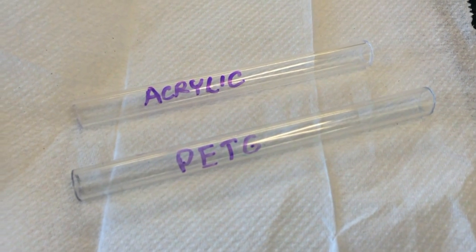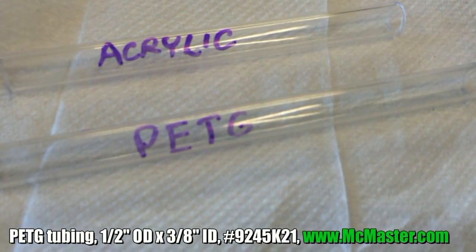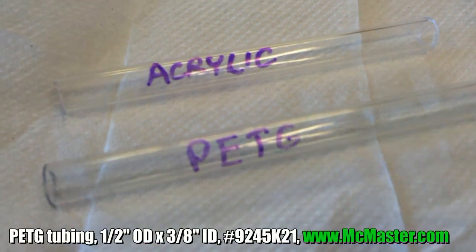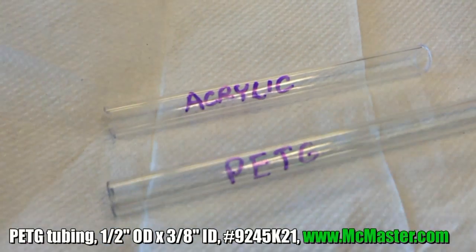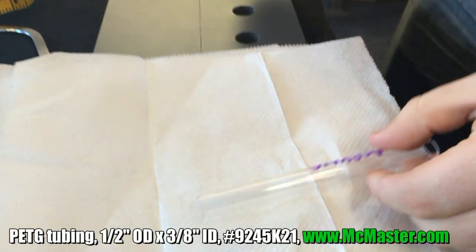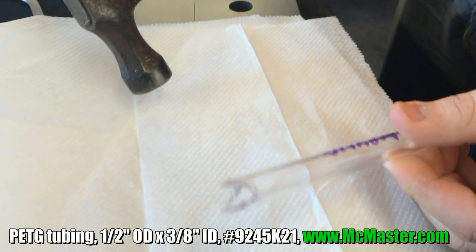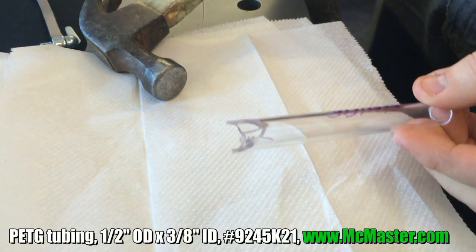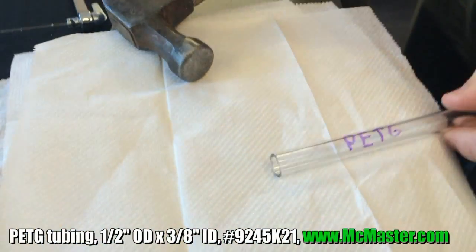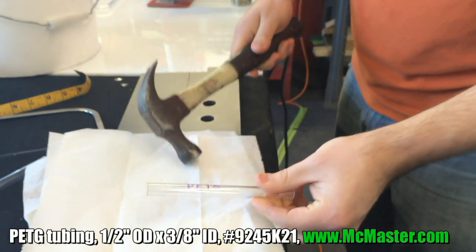If you've been watching our videos with the modzu, we've been using the extruded acrylic tubing from McMaster. Stuart's brought in PETG plastic tubing, which is the same size, and he's going to do what he calls the hammer test to show how much better PETG tubing is than acrylic. We'll do the acrylic first — it's far more brittle. You're taking your rig to a LAN or whatever, hit a pothole, your car tips over like what happened to me — explosion. Here's the PETG — same thing — it's solid.